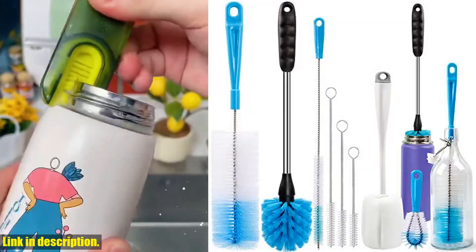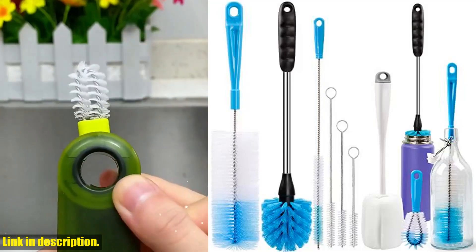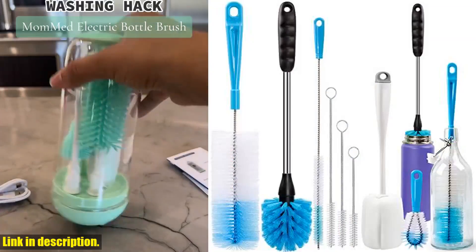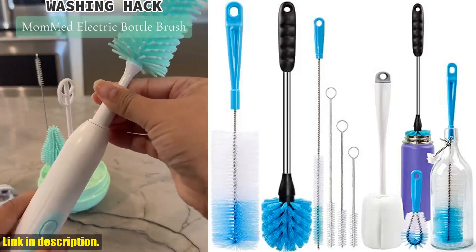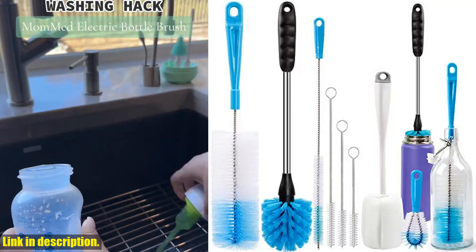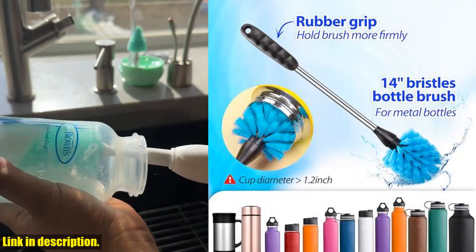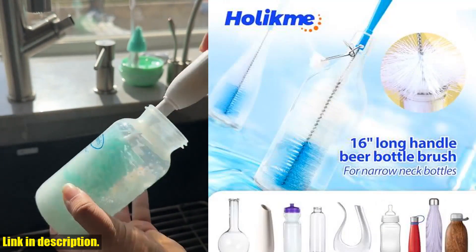The 14-inch sports water bottle brush with hard bristles can easily remove stubborn stains, so you no longer have to stress about cleaning those hard-to-reach spots. And let's not forget about the 4.3-inch spout cleaning brush and four straw brushes, all made of food-grade polypropylene with no peculiar smell.